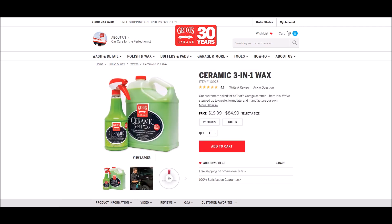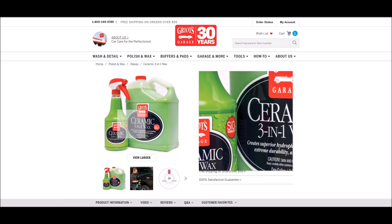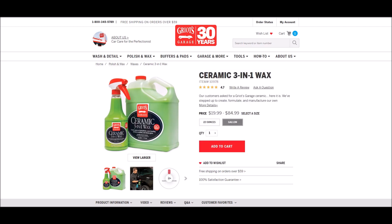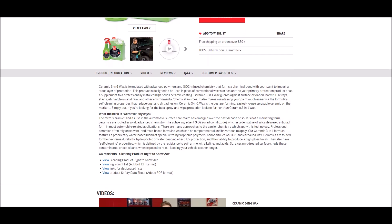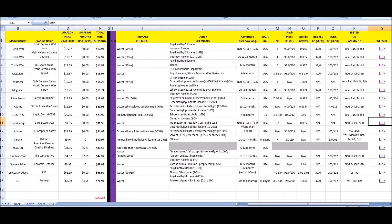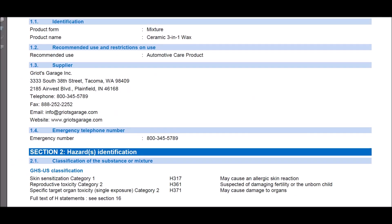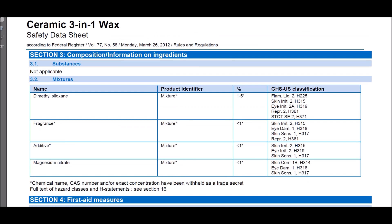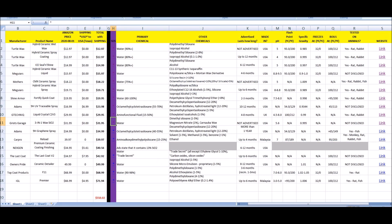Moving to Griots 3-in-1 Ceramic — I actually bought this from AutoZone, though it's also available at Walmart. The primary ingredient is dimethylsiloxane — similar to polydimethylsiloxane I mentioned earlier. The flammability and irritability ratings are one and two on this one, so not nearly as bad as some of the others.